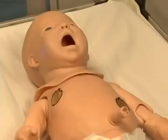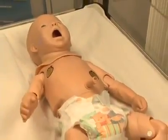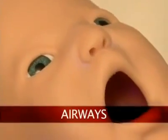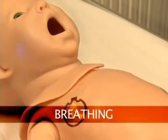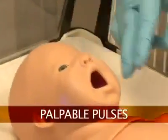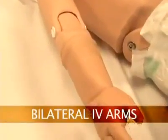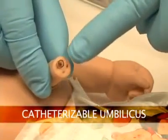Now that your newborn HAL total mobile solution simulator is ready for use, let us take a tour of its many features, such as a realistic airway, breathing, palpable pulses, bilateral IV arms, and catheterizable umbilicus.